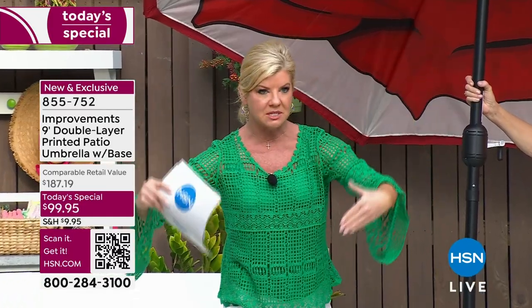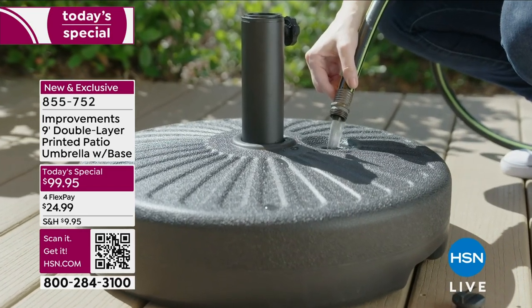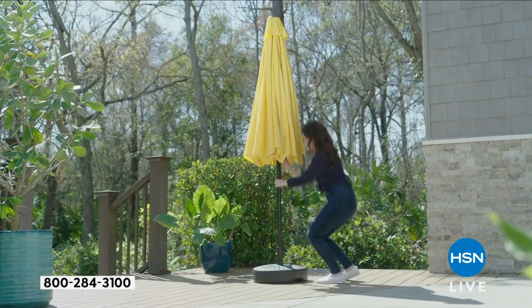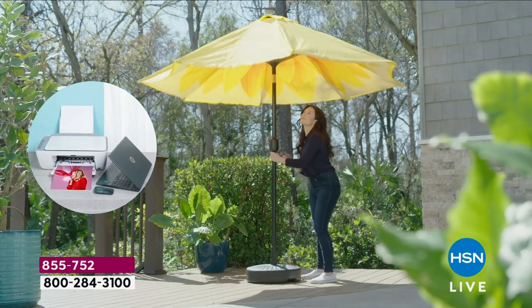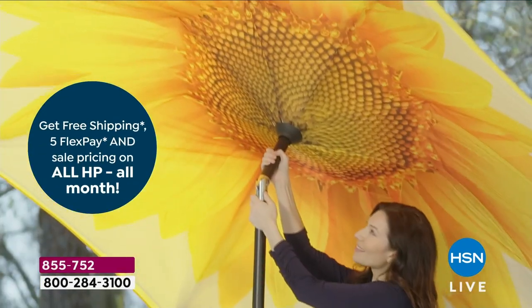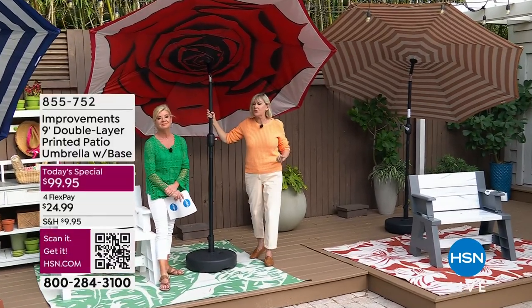Earlier I was selling a grill in 87-degree heat — when I came underneath the Today's Special umbrella, it was like ten degrees cooler. As far as functionality and beauty, it's a whole different ballgame. It's an unbelievable product from the improvements team — they wanted to give you beauty, protection, and ease of use, and that's exactly what this umbrella delivers.